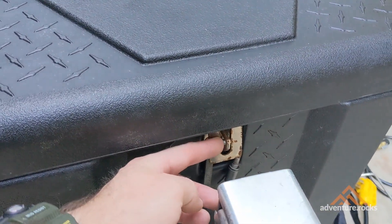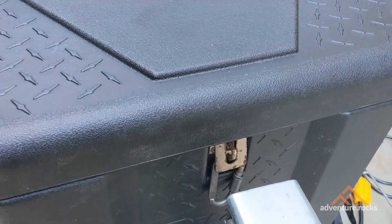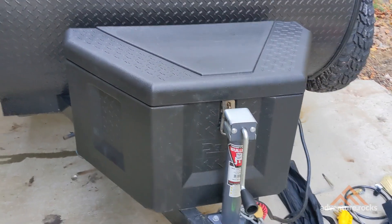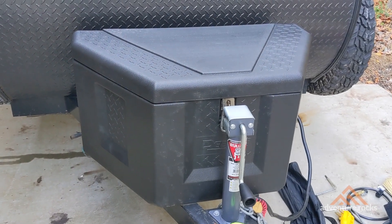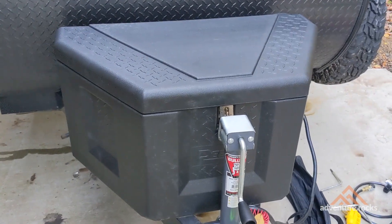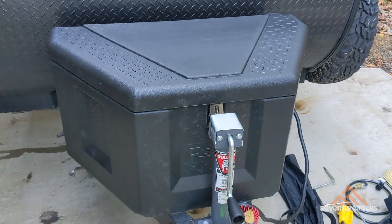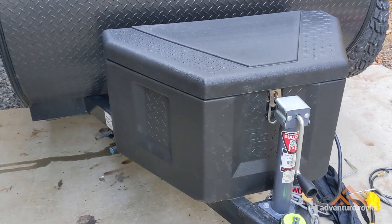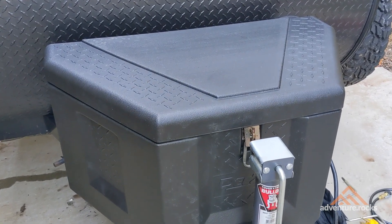That's really it for the install. On the front you can put a padlock if you wish, or I've just got a quick clip to keep the lid from popping open inadvertently. You might be thinking — where can you get this tongue storage box? I'll put an affiliate link in the description where you can get this exact same one. Remember, you do need to modify it just like I did so that it fits around the propane tank.